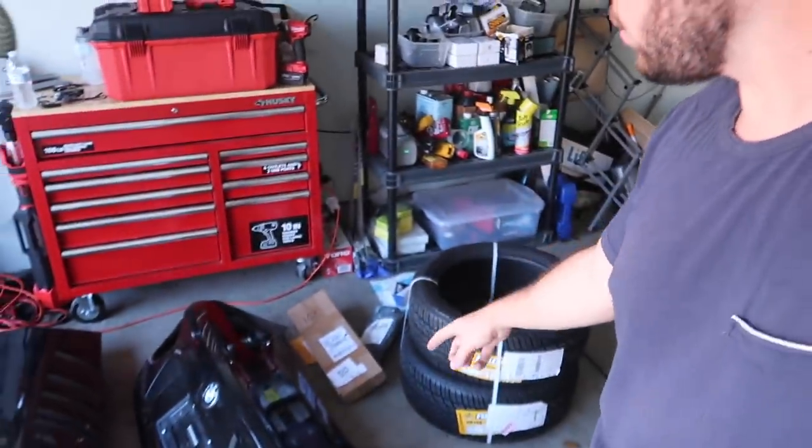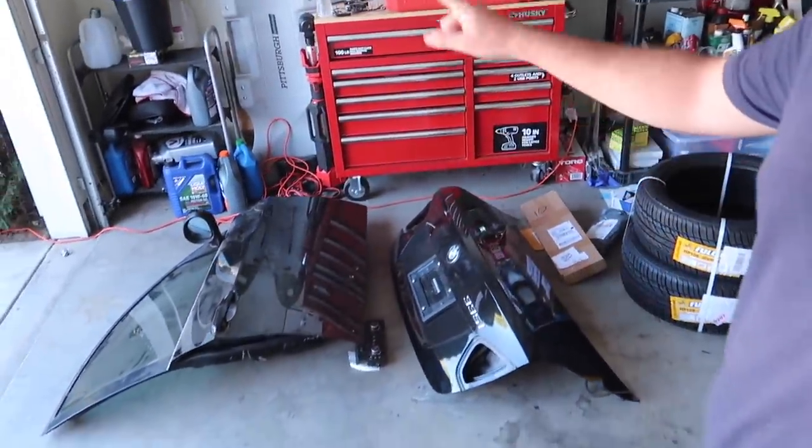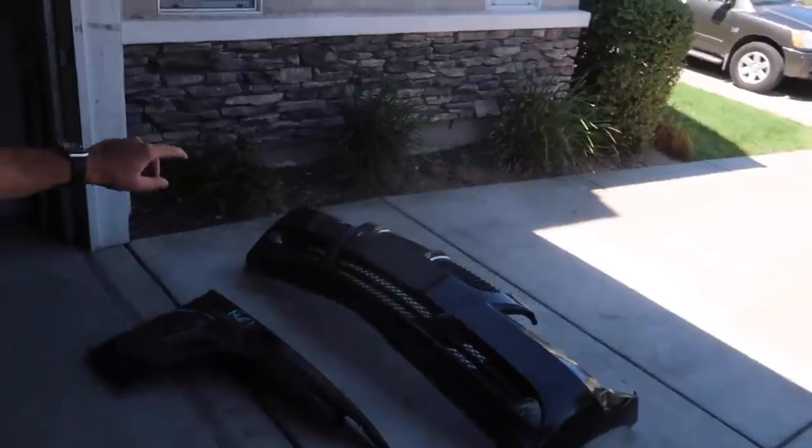Welcome back guys, welcome back to another video. In today's video we are working on the 328. We got a lot of things already - brand new tires, window regulators, a new trunk, new climate controls, a new door, new side mirror, new window - basically a complete door. We also got a new side mirror and we're trying to get another door as well, still waiting on that. We are also using the fender and the front bumper.